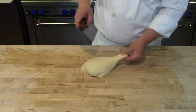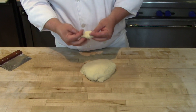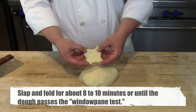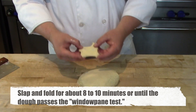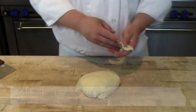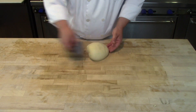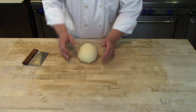For the windowpane test, cut off a small portion of dough and stretch it into a thin membrane. If you can stretch it so thin that light shines through it, you're ready to go. Look at how bouncy the dough is — pulling it back and forth shows real springiness and elasticity, confirming excellent gluten development achieved through scalding the milk, the frisage technique, and the slap and fold hand kneading.